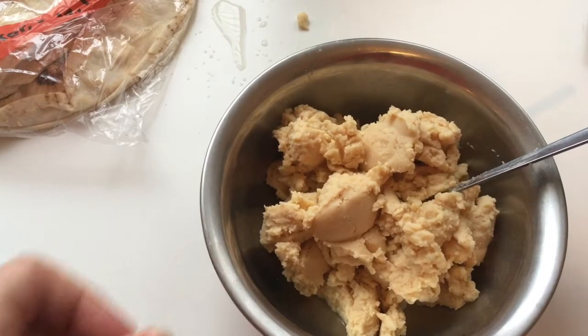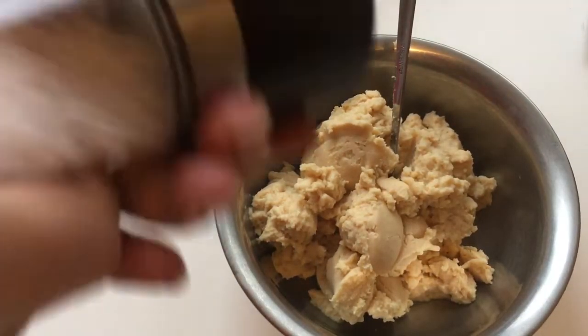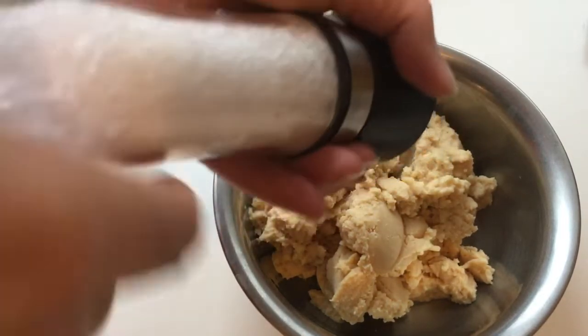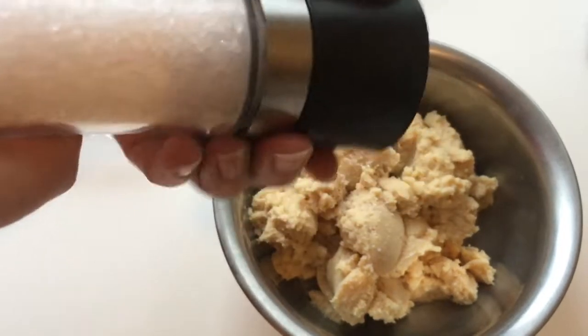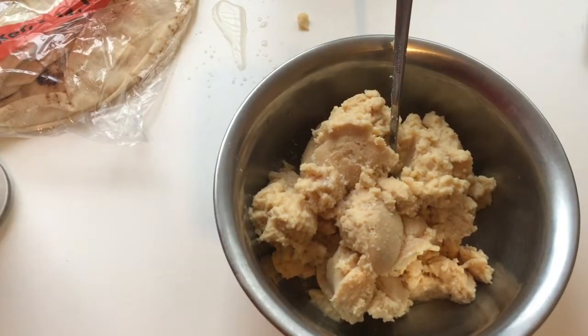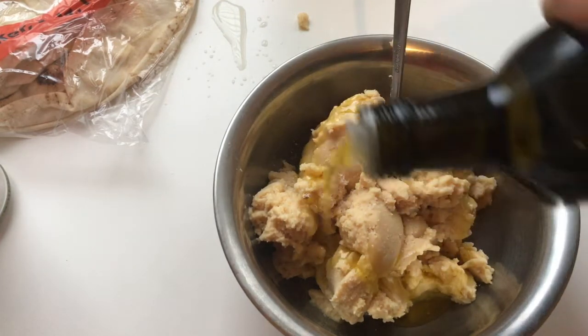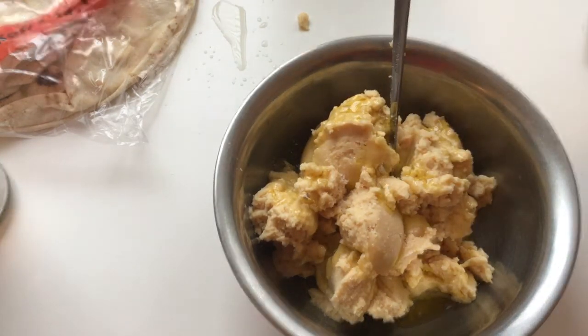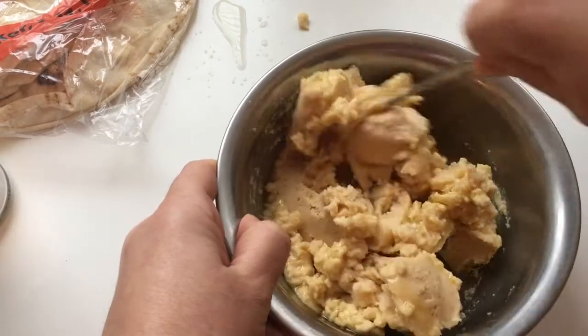I'm gonna add some salt. We can taste it later and if it needs more salt we can add some more. And some olive oil — that's enough.